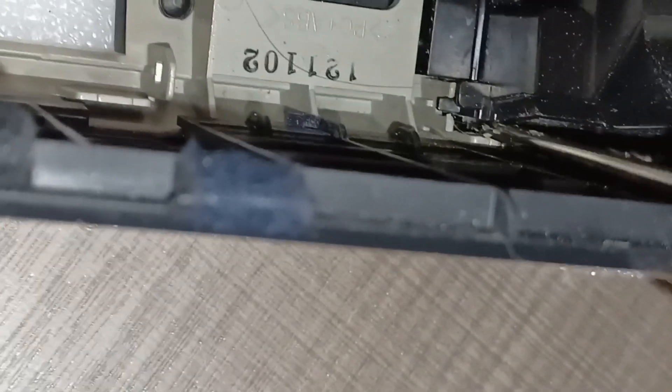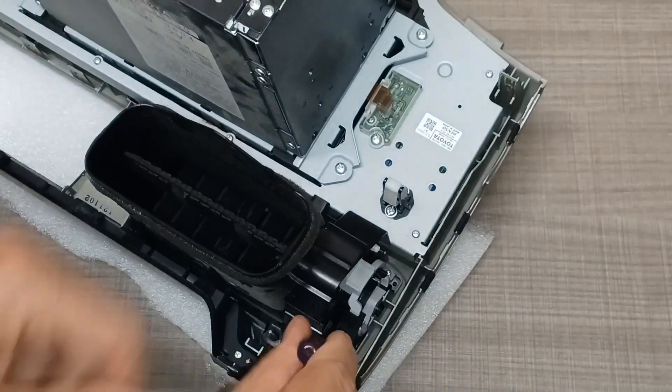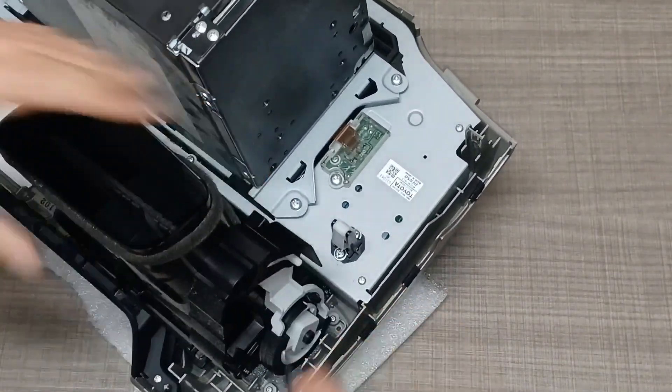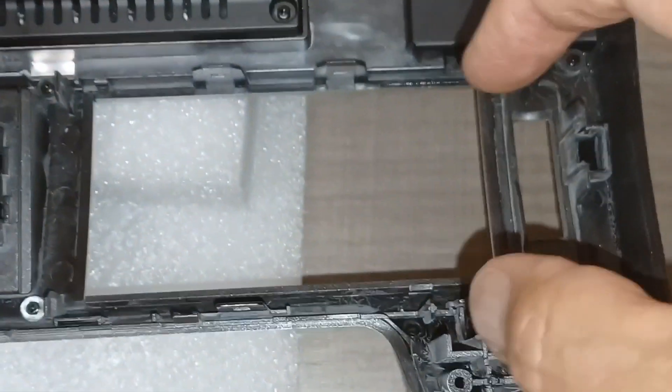Pull out on the tabs on each side and gently rock this back and forth and it will pop out. If you set them down, don't worry — they're labeled 'right hand' and 'left hand.' It's just the reverse to put them right back in — line up these little clips and pop it in.